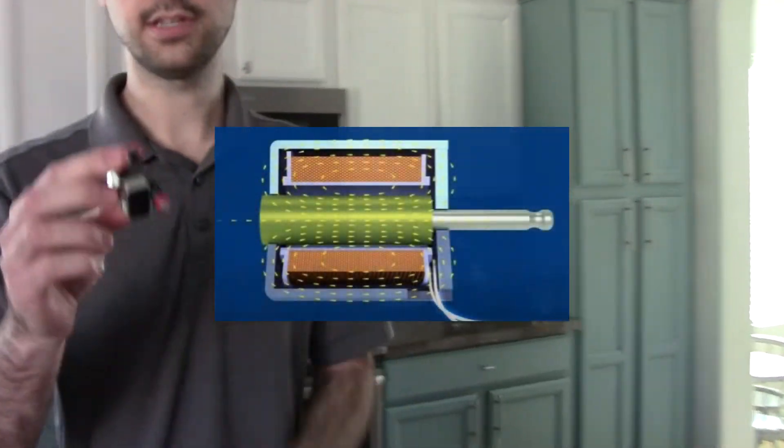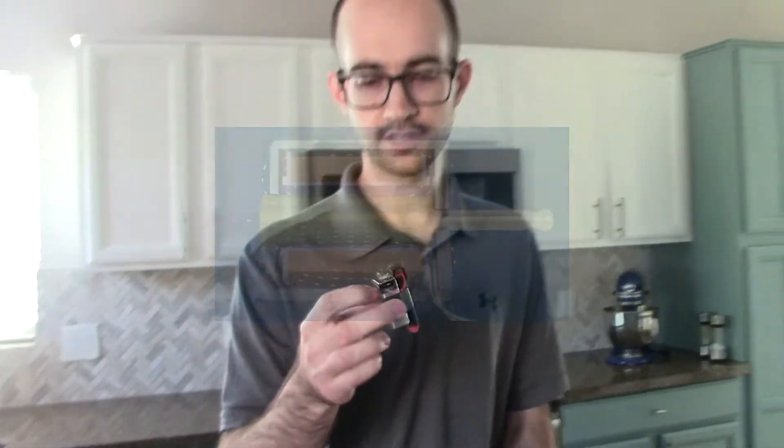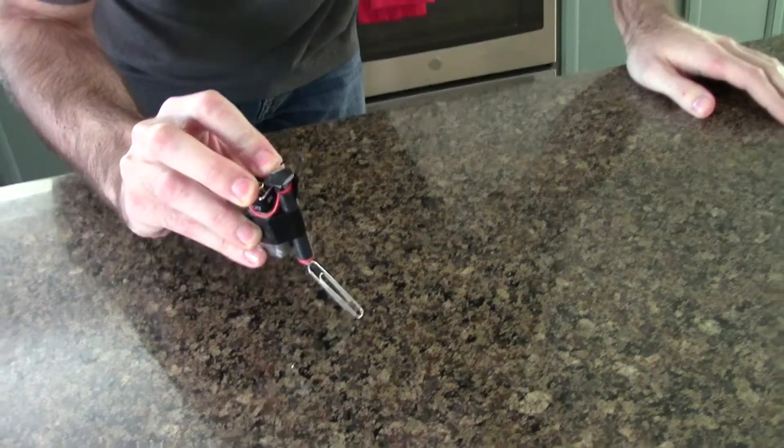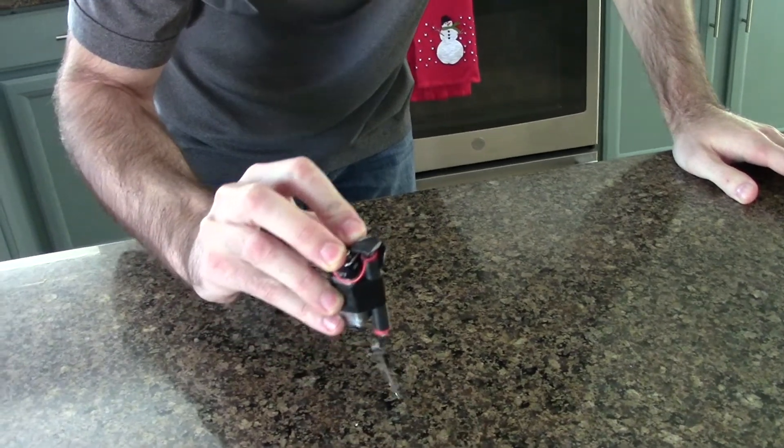A basic solenoid like this is essentially just an electromagnet with a piston in the center. I talked about electromagnets in a previous video when I was installing some fans — if you want to learn more, you can click the tag at the top, and I've also linked some additional resources in the description below.